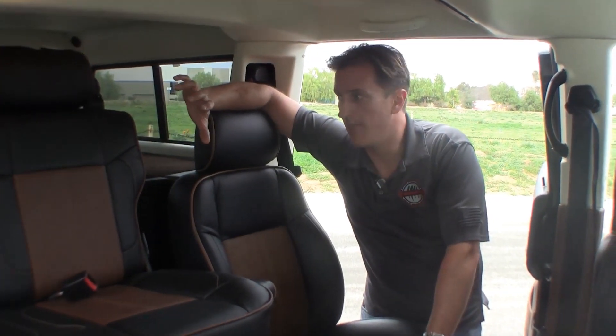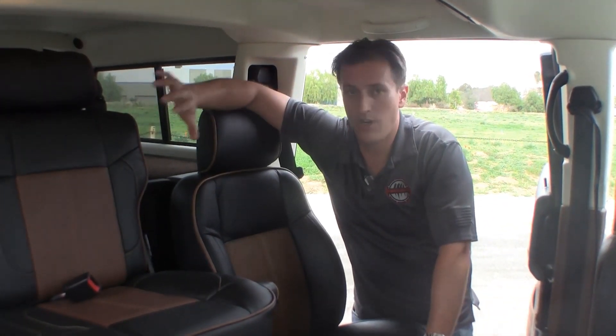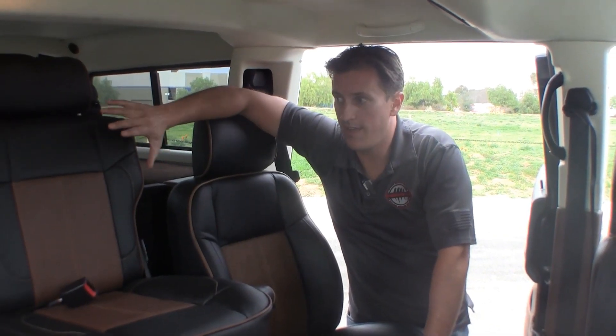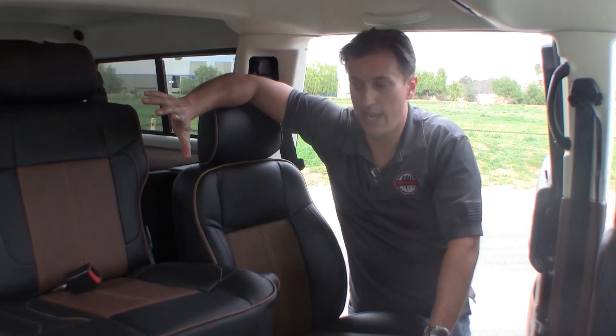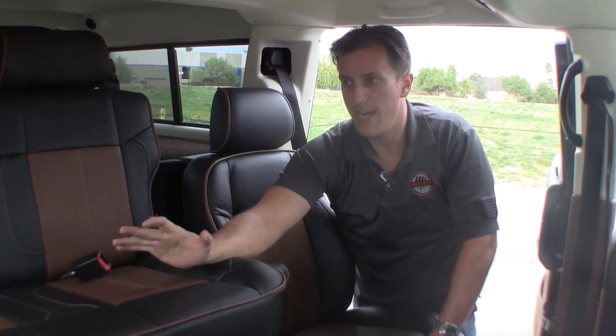Ryan Wilson here from Predator. I've got the brand new Guardian Center Console Seat. A unique thing about this is a lot like our old seat where we had seating for two children, or if you have a soft top, you can fit two adults in here — a little bit tight with your feet, but it'll work.